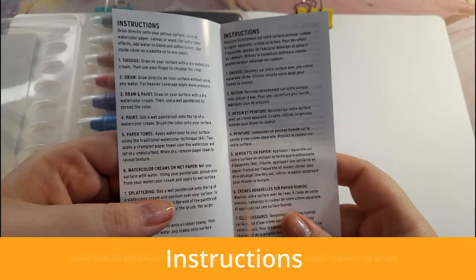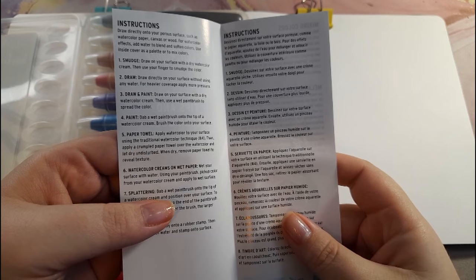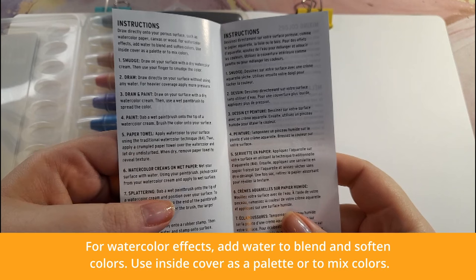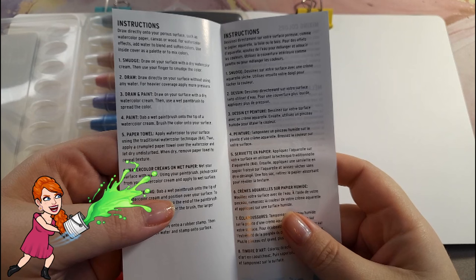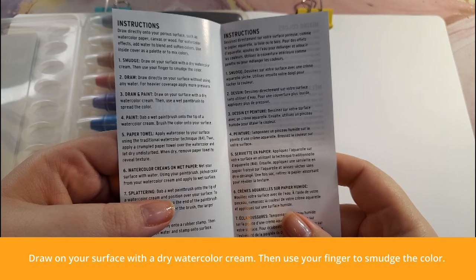The instructions say: draw directly onto your porous surface such as watercolor paper, canvas, or wood. I already failed that — I'm just using my Illo sketchbook. For watercolor effects, add water to blend and soften colors, and use the inside cover as a palette to mix colors. I'm not going to do that either since it'll be messy.